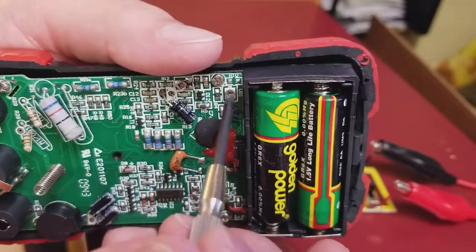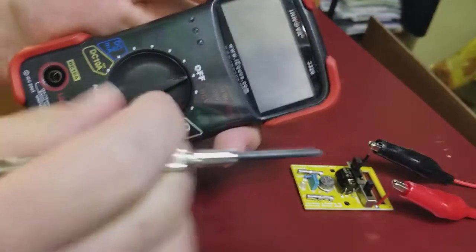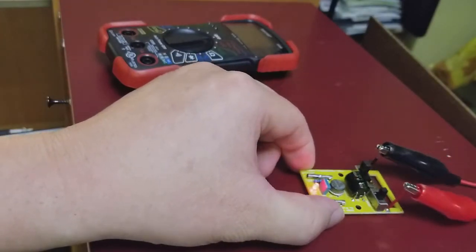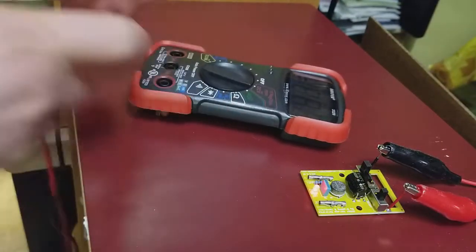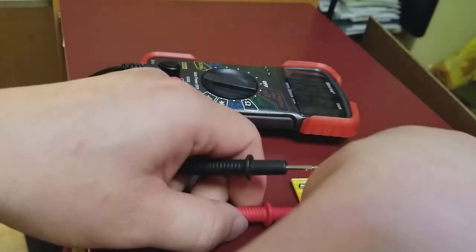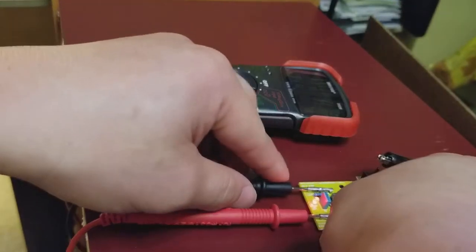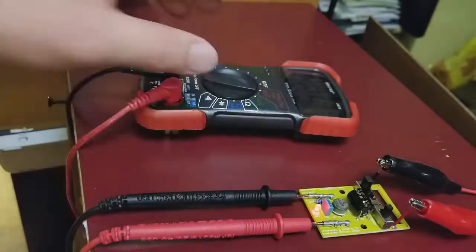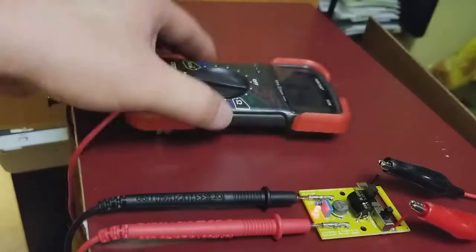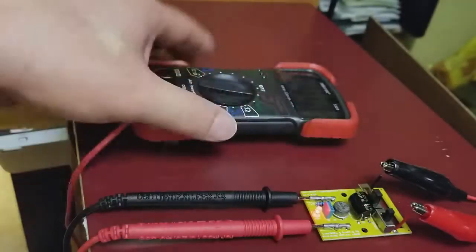There's a little adjustment here for voltage — you just turn it left or right with the screwdriver. Be very careful not to touch anything. Power on the meter, plug it in, and connect the voltage reference module. It shows 2.5 volts, 5 volts, 7.5 volts, and 10 volts.